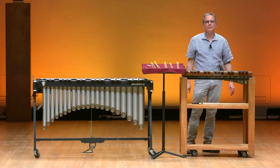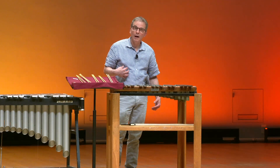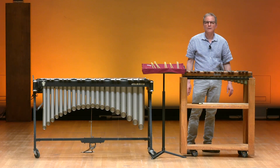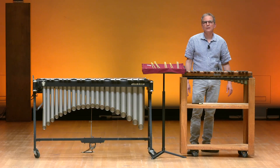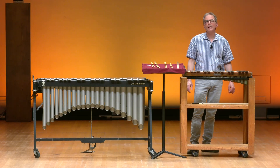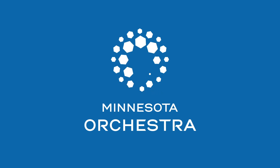I want to thank everybody for being with me today to talk about the mallet keyboard percussion instruments. I want to say how important music is in my life, and I'm hoping that music becomes a valuable part in your life as well. Sometimes when you're sad, music can lift you up, and it's all in all a joyous experience. Whether everybody just listens to music, or whether you decide to learn how to play an instrument, I really recommend the value of trying to get more involved in music, because whether you just listen or whether you play, it'll add great value to your life. Thank you very much for joining me today, and we hope to see you soon at Orchestra Hall.